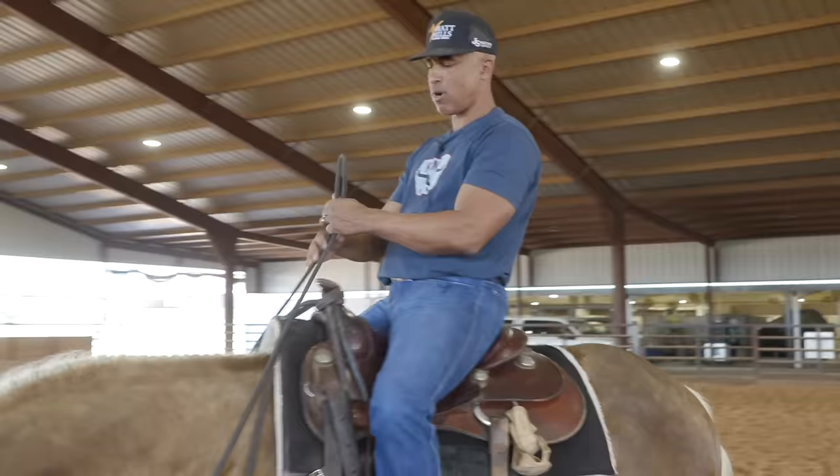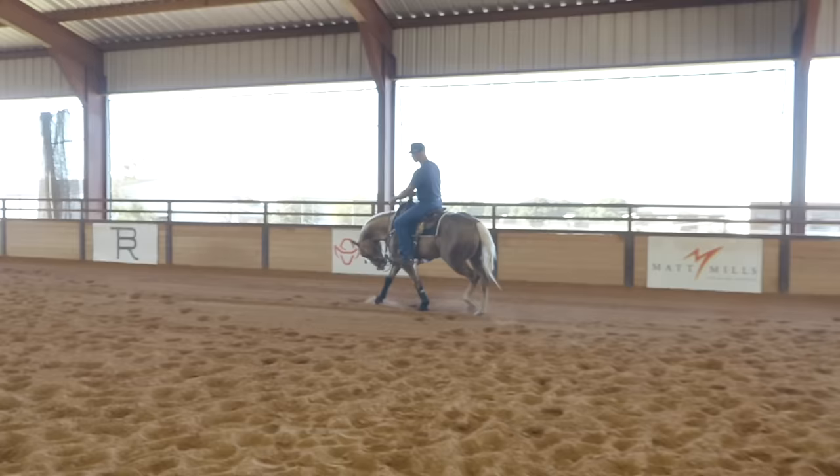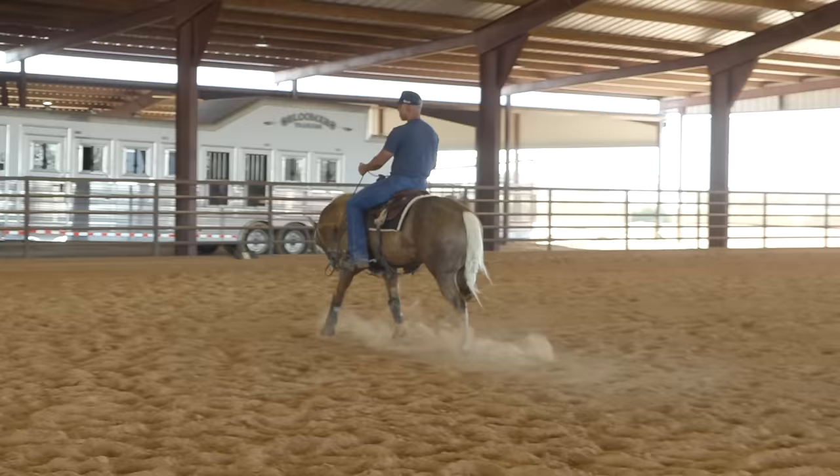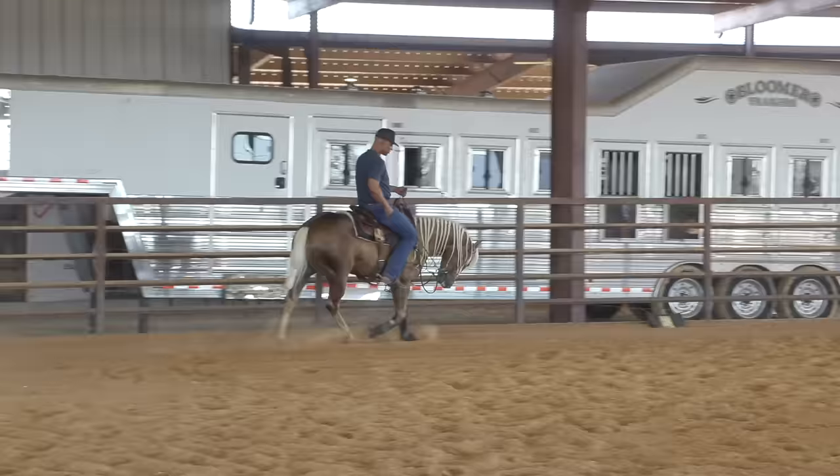I'm going to jump right into it. I believe that if you are consistent and patient with this, in about three days you are going to improve your lead change for the better. Big thing is staying patient. What we're going to do will almost look like fencing — we're going to go the short distance of the arena. If you don't have a fence, that's fine. All you need is a straight line.